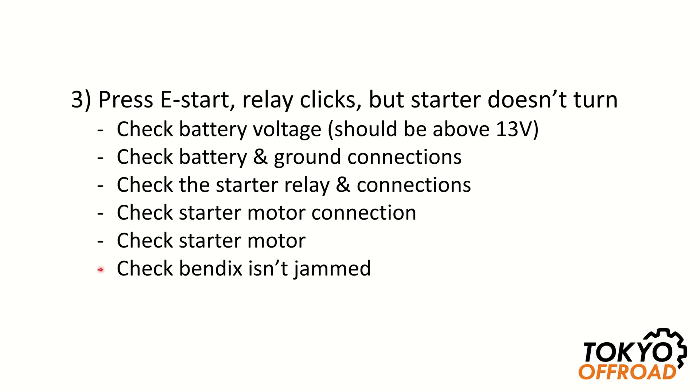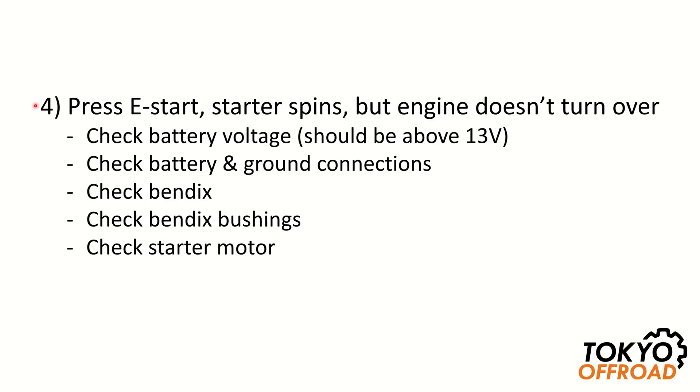Another fault: you press the e-start button, the starter spins, but the engine doesn't turn over. In this case, check the battery voltage, battery and ground connections, inspect the bendix and the bendix bushings, and check the starter motor. Any of these items can reduce the speed the starter motor turns over and prevent the bendix from fully engaging with the flywheel.